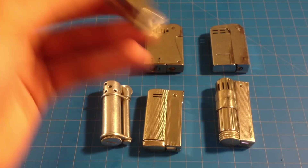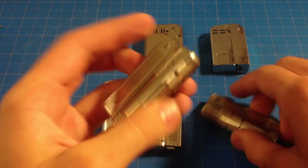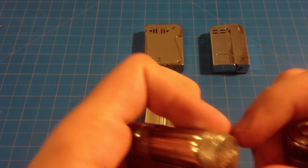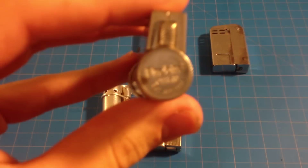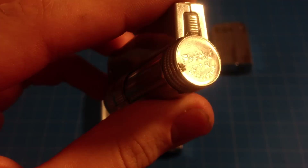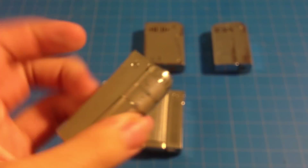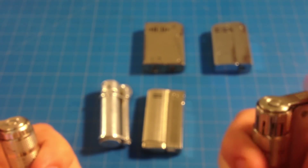Next is a similar design — almost the exact same design, same exact barrel. Different on the back: this is a Calibri Firebird, which I believe was eventually bought by Calibri. I'm not sure if this was before they merged or after, but it works the exact same way.